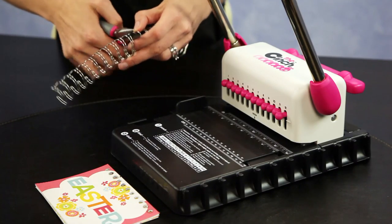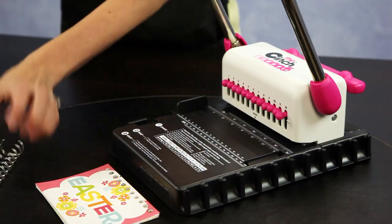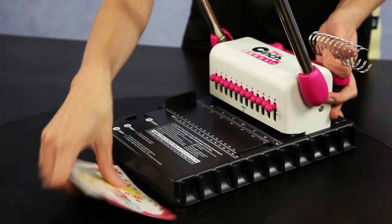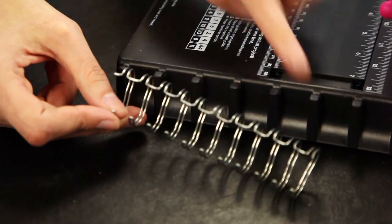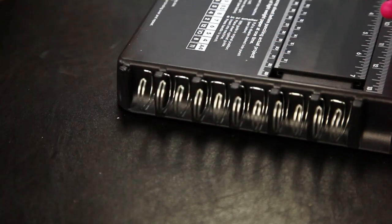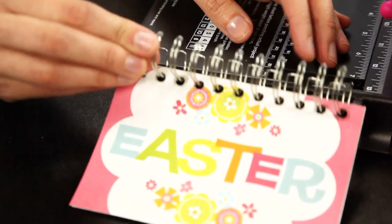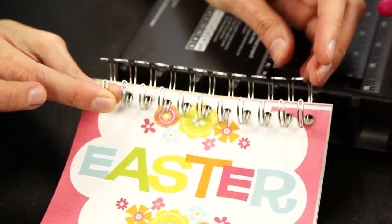I am going to use my We Are Memory Keepers wire cutters. Then you use this center part to line everything up before you compress it. With my cut binding wires, I am ready to hang the larger, more rectangle piece right on these little teeth, and then line up your hole-punched paper.